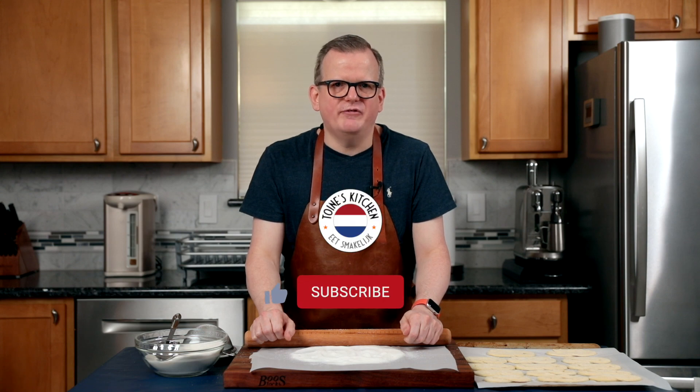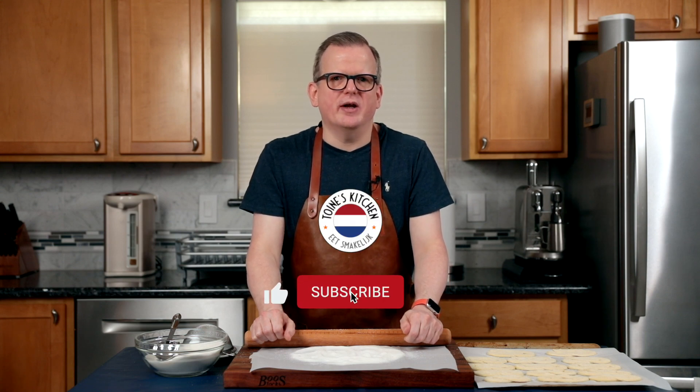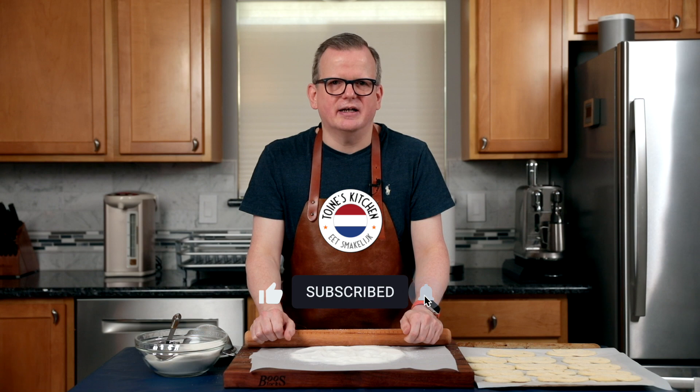These are going back in the fridge for 30 minutes. If you are enjoying this video, please click the like and subscribe button, and if you want YouTube to notify you whenever I post a new video, please click the bell.